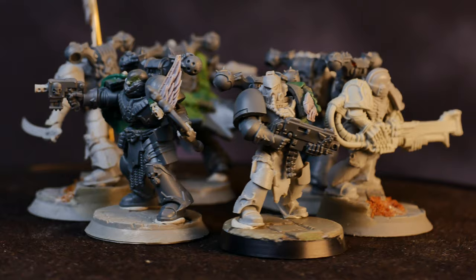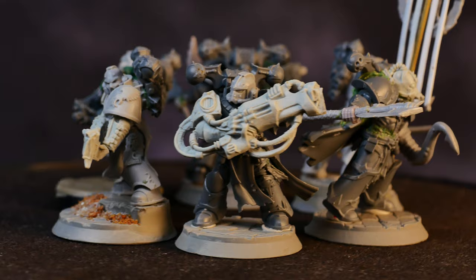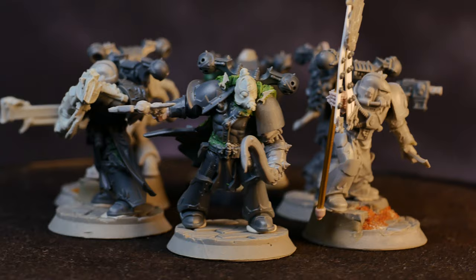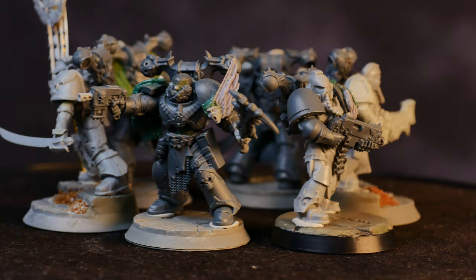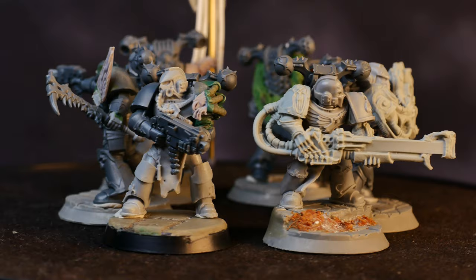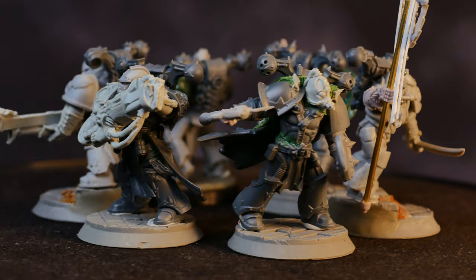It's also getting kind of expensive coming up with these conversions week over week — these six models alone are made up of over $100 worth of bits and kits. I'm also really trying to keep ads and completely irrelevant sponsorships off this channel, as I have no desire to speak about Raid Shadow Legends ever outside of this sentence right here. But I do need to find some way to offset my costs a bit. So I wanted to pose to you all still watching: would anyone be interested in actually sponsoring a video? I was thinking something along the lines of a commission conversion or paint job that also gets turned into a video, with credits given to the sponsor. If this is something you think you're interested in, please reach out to me either over Instagram or my email, both of which will be linked in the description below.